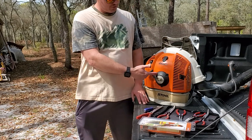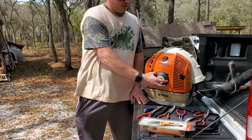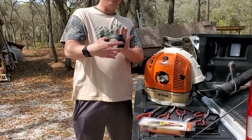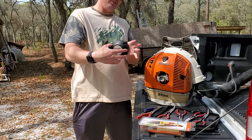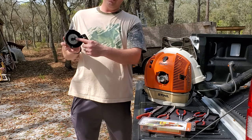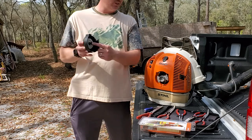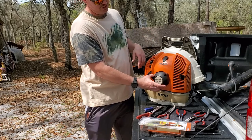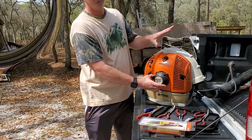Now, this pull string cover comes off completely, so don't freak out when you pull this off thinking it's got to have some kind of special orientation when you put it back on for the pull start to work properly. The pins in here stay in on their own, so it only fits in one way. Your logo is going to be horizontal where it's readable — that's how it goes back on.